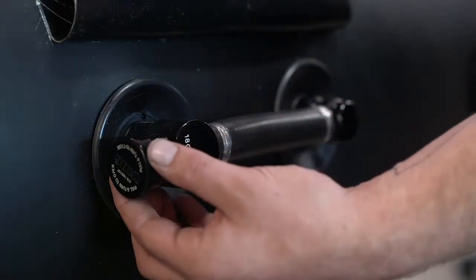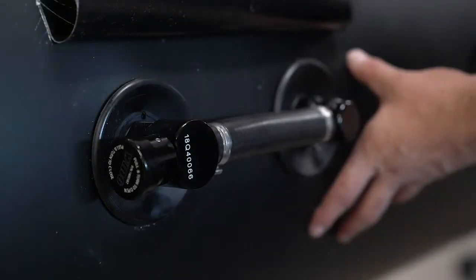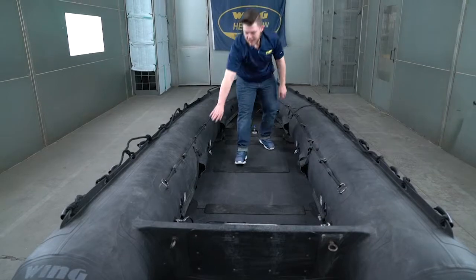At the beginning of the auto inflation process, you'll want to make sure that your AIs are open so that the individual chambers can communicate with each other. There are four located here, here, here, and here.